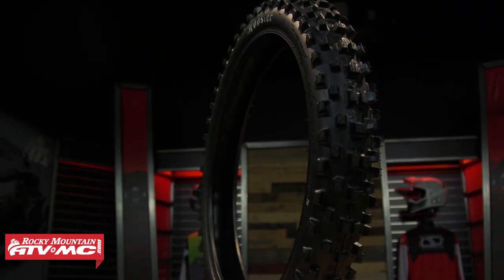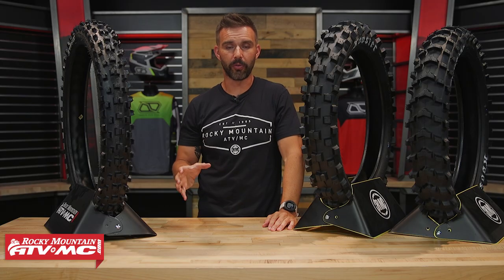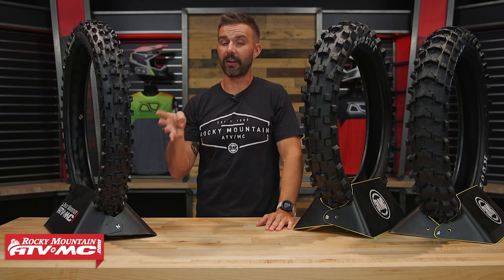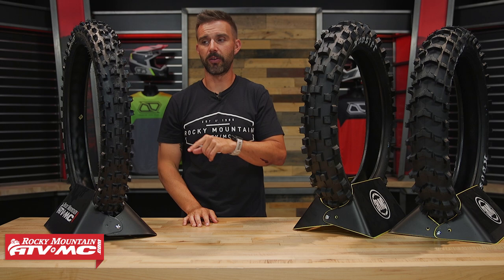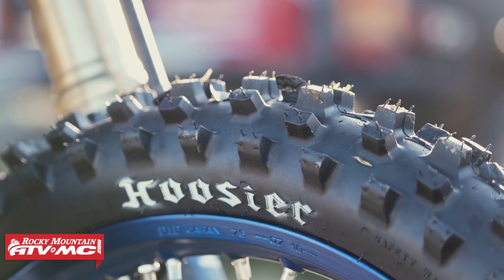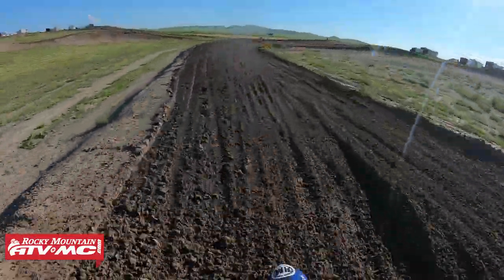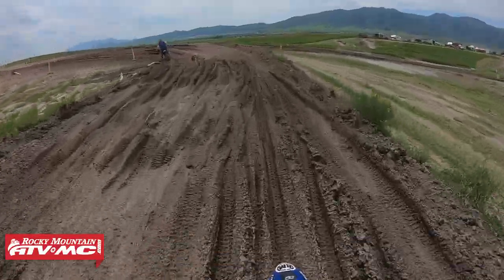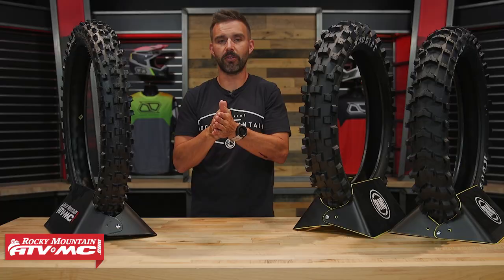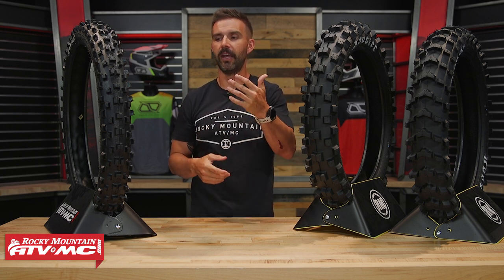Moving on to the front tires. There are only two compound options — no IMX 20 front, because a compound that soft would cause the lugs to roll, fold, and not hold up in motocross conditions. So you have just a 25 and a 30. Importantly, both come in an F (narrow profile) and an S (wider profile). If you ride on very rutted tracks and need the bike to stay in ruts, go with the F model. If you're in sandier conditions or want to maximize contact patch, try the S model.